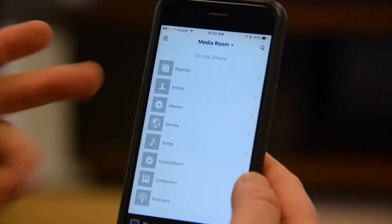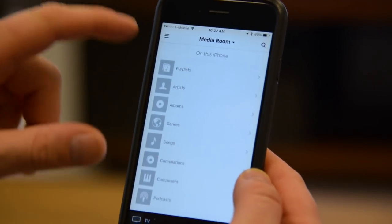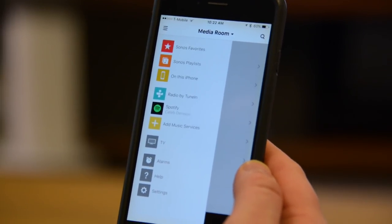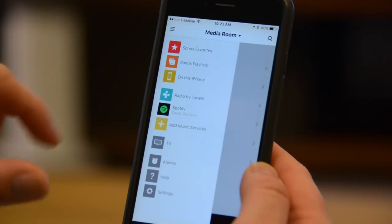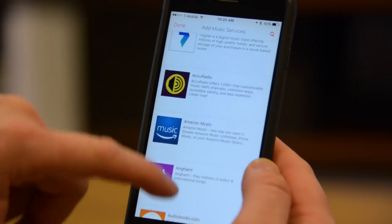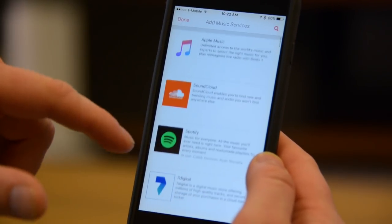Since it's a Sonos product, you're going to control it with your phone or tablet. I've got it loaded up on an iPhone right here. The media room is what we have set up — that's the Sonos PlayBass plus two Play One surrounds. We can add different music services if we want to. I've got Spotify on here, but Amazon, audiobooks, all kinds of different stuff is available.